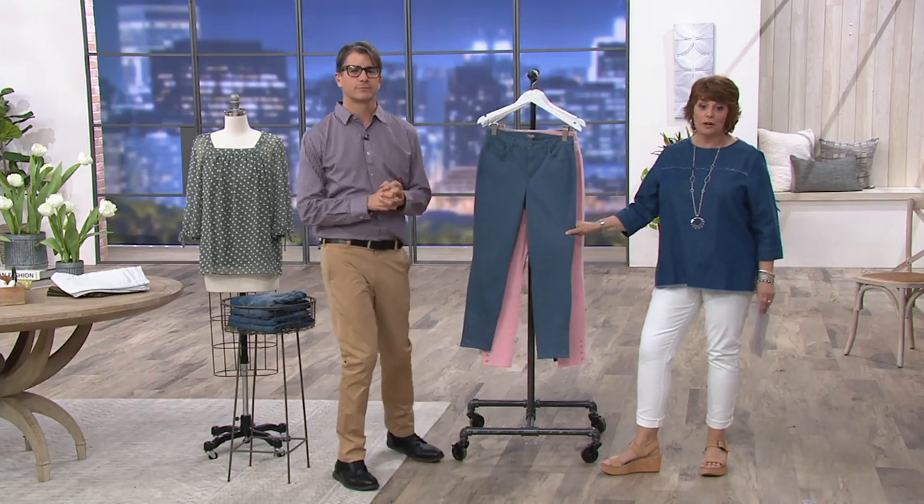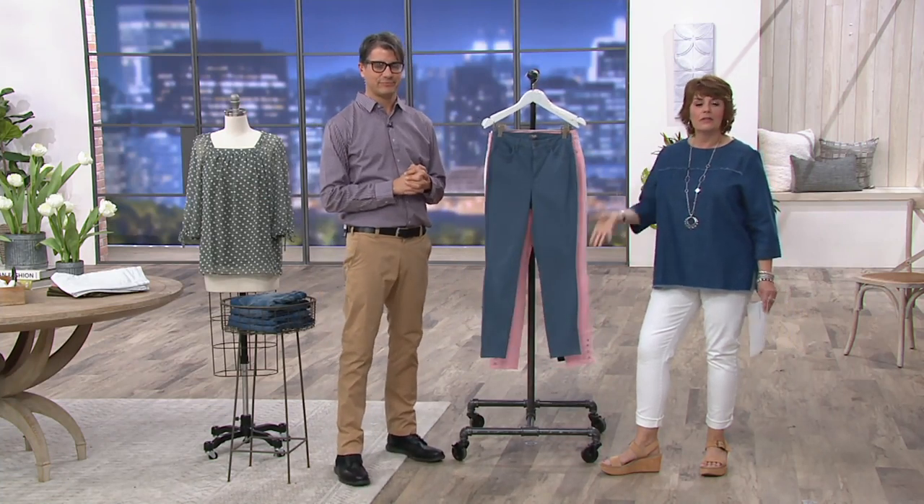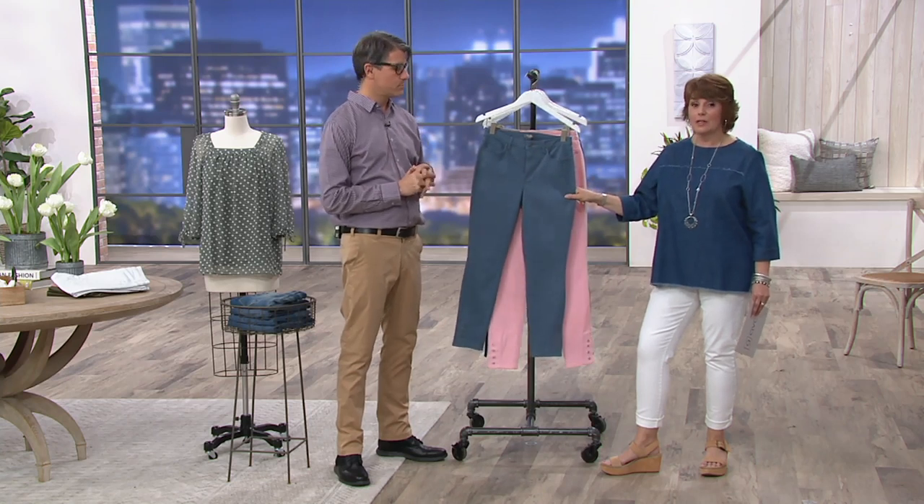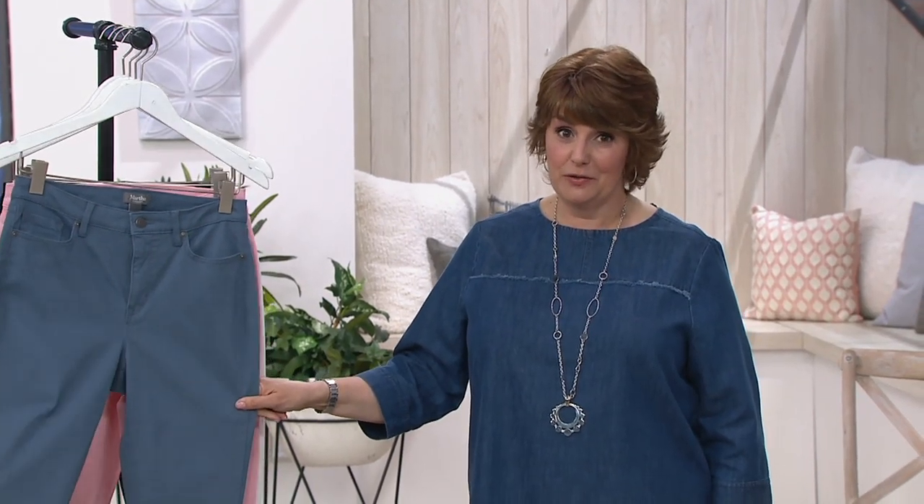Easy, comfortable, affordable, and you'll feel that kind of jean difference that people are discovering with the Martha Stewart Fashion Collection here at QVC. It's not just the fabrics and the kind of mix that she's using — it's the cut, right? That's everything with a pair of jeans.